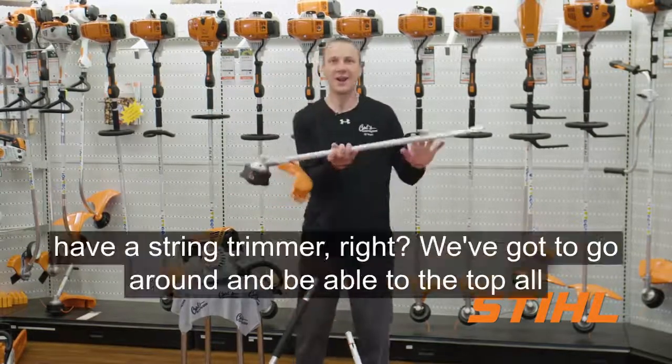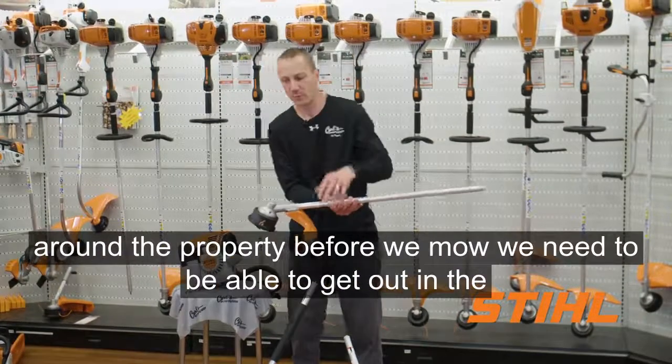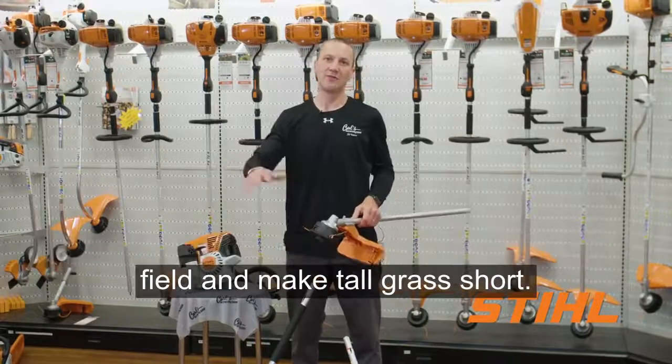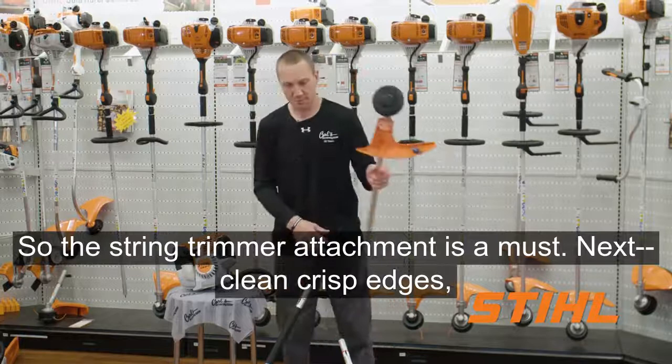First, we've got to have a string trimmer. We've got to go around and be able to trim all around the property before we mow. We need to be able to get out in the field and make tall grass short. So the string trimmer attachment is a must.